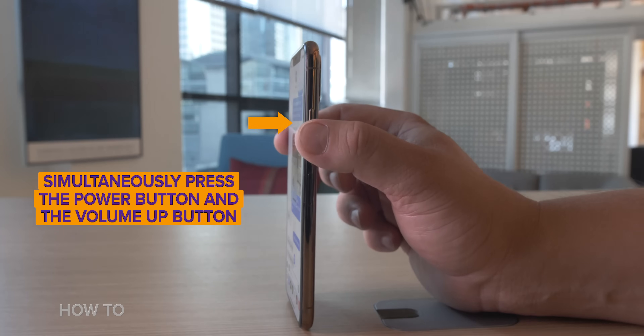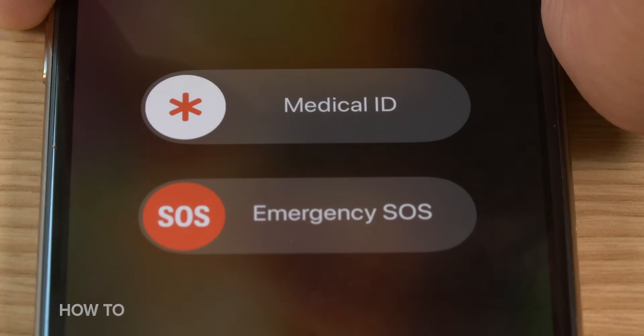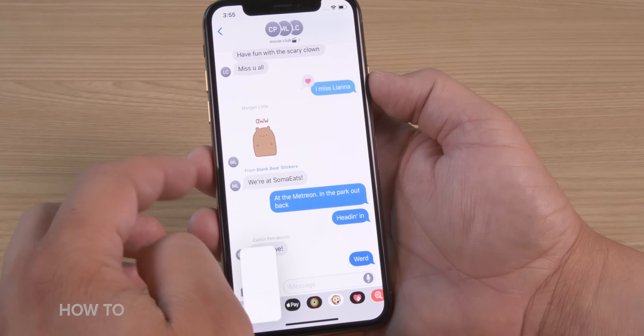You're going to simultaneously press the power button and the volume up button. You need a nice Goldilocks press on this. If you press too short, then nothing will happen. If you press too long, you're going to activate the SOS emergency screen or the power off screen, and you don't want that. But give it a nice firm press and you'll have a screenshot.